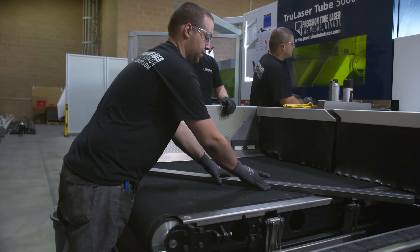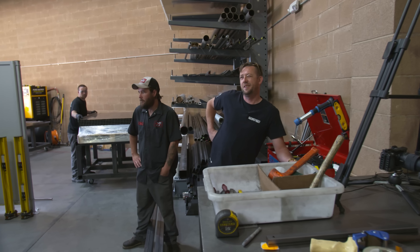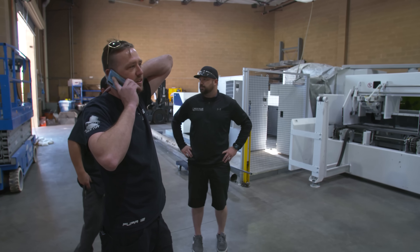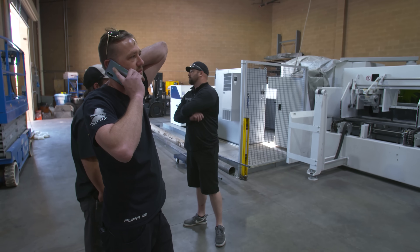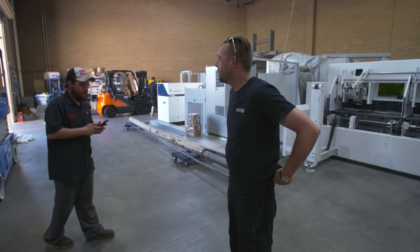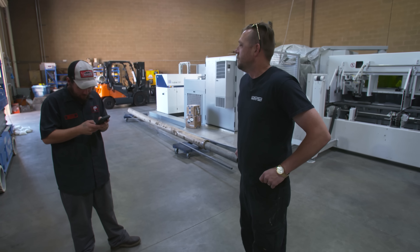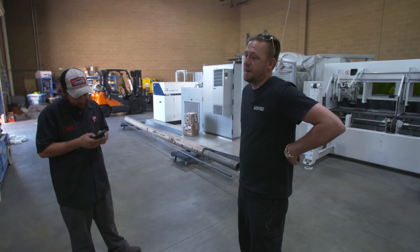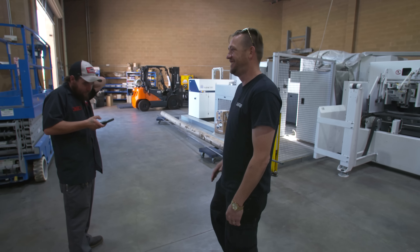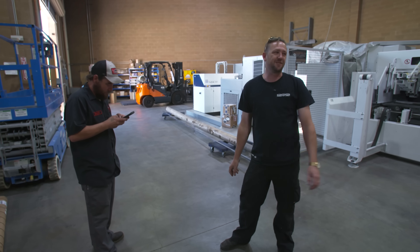We ran into a slight issue — they don't have enough material on hand and it hasn't been delivered yet. Where's my metal? We've probably got about 20 to 30 minutes until the rest of it gets here. Those guys are awesome though.